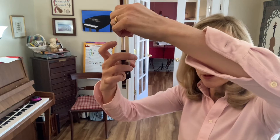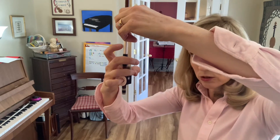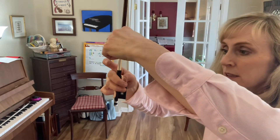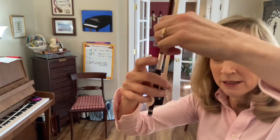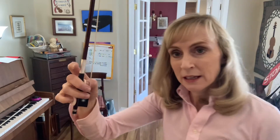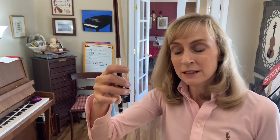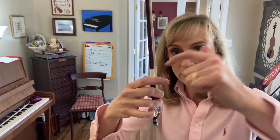Now go ahead and set the pinky inside its little cushion. Then keeping the thumb bent, touch the corner of the thumb inside its cushion. Then finally allow the pointer finger to rest lightly in the middle section of the finger.